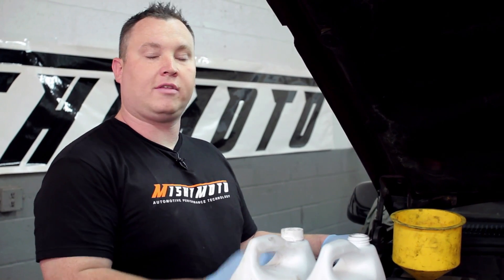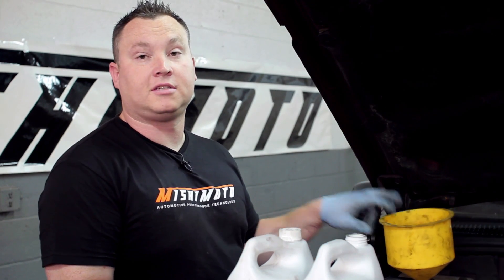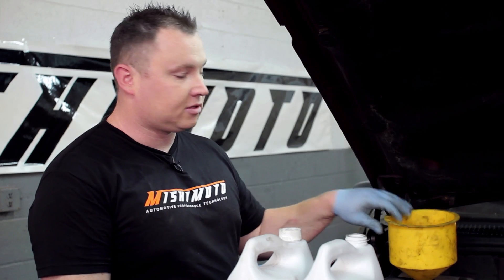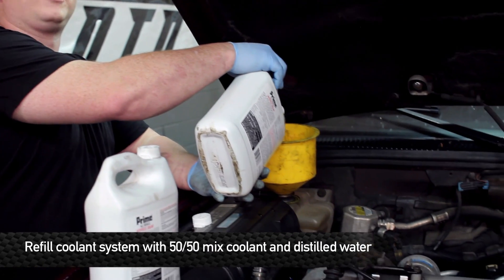Now that the radiator's installed and everything's buttoned up, we're almost ready to fire it up, but first we have to refill the system. When refilling the system on this, all the antifreeze is going to go through the reservoir bottle. The antifreeze we should be using is Dexcool or equivalent, as well as a 50-50 mix of that and water. It's going to take a lot, so make sure you have a couple gallons on hand.